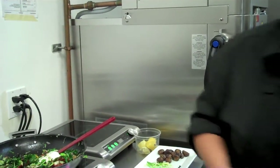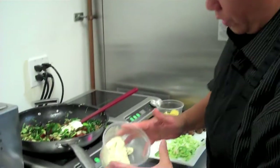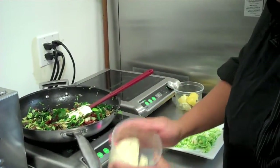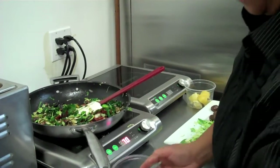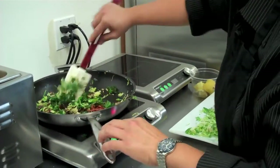I have my blue cheese here — today we have a Spanish blue, but you can use whatever blue cheese you have in your fridge. And my baby beets to garnish this dish.